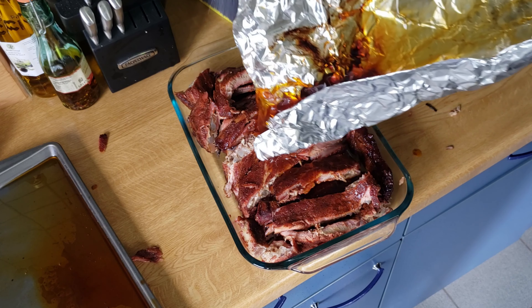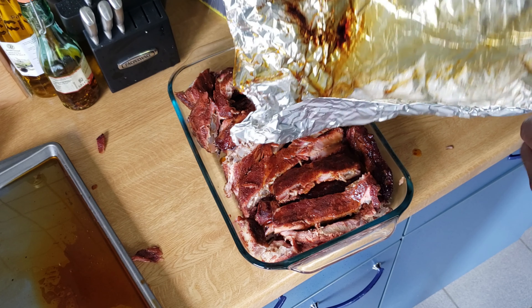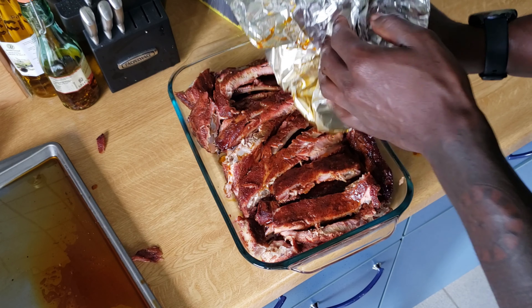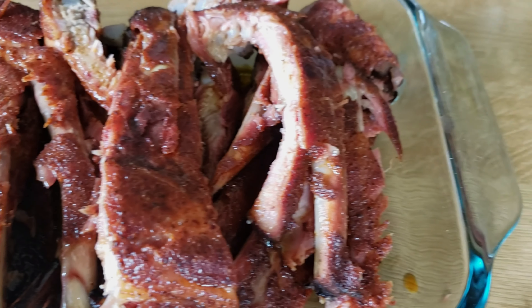Don't forget to save that juice in the bottom of the foil after you're done cooking — it's really going to help keep that meat moist as you're reheating it down the road. Without any further ado, here is a close-up of the finished product. I want to thank you guys for tuning in. Don't forget to click subscribe and turn on those notifications, and we'll see you guys on the next video. Peace.